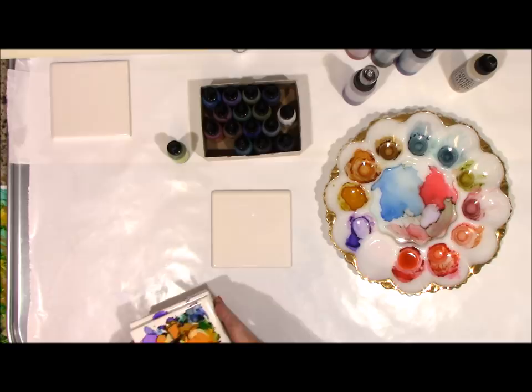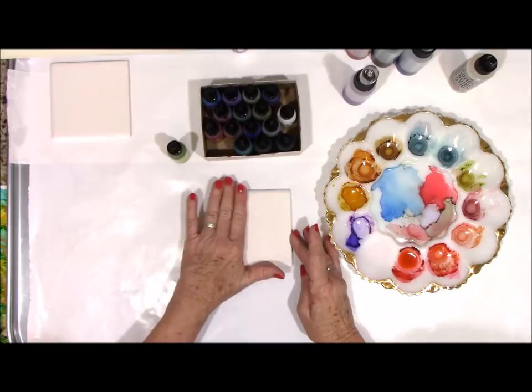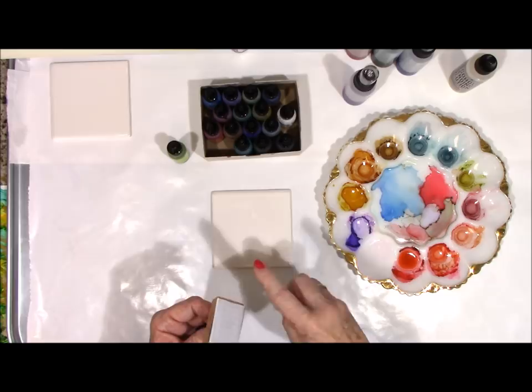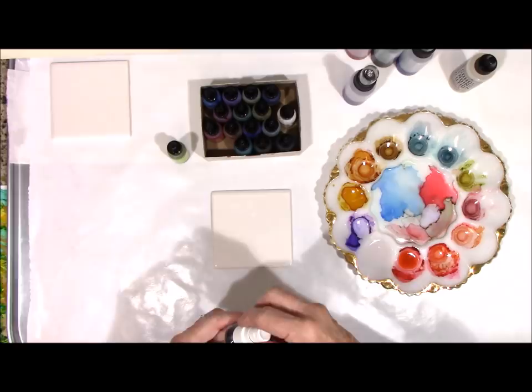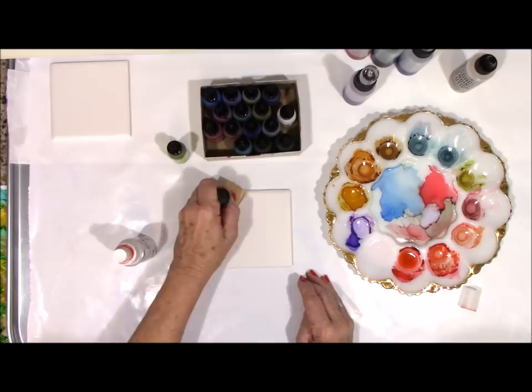I thought I would just do a couple of trial and error things here and see what it looks like. You can get this little — I'm not sure what it's called — it's got felt on it, Velcro. You can put it on there and spray alcohol on it, and then you can clean these. That removes any dirt or old alcohol or whatever you want.